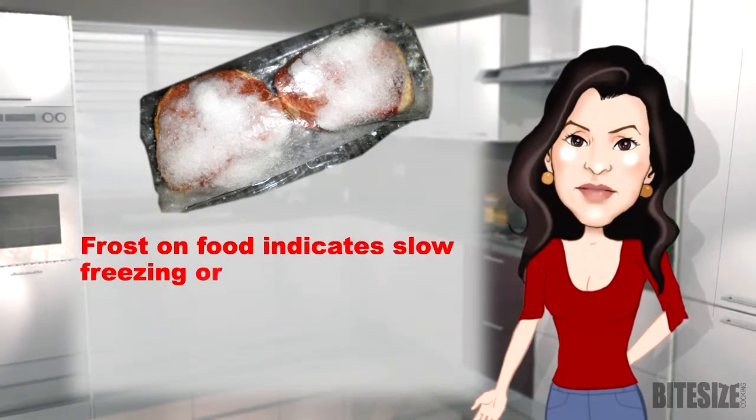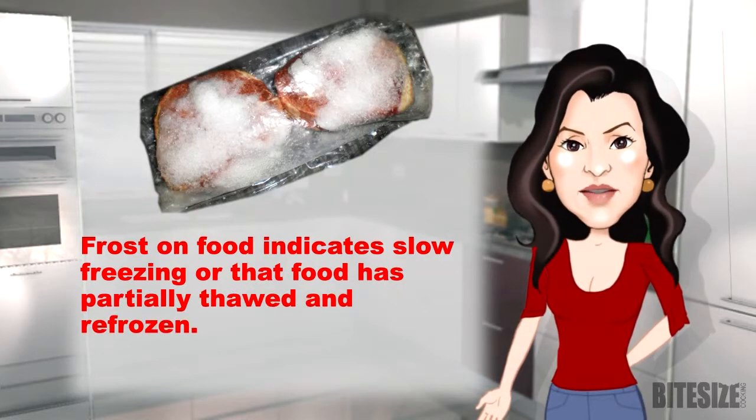Frost on food indicates slow freezing or that food has partially thawed and refrozen.